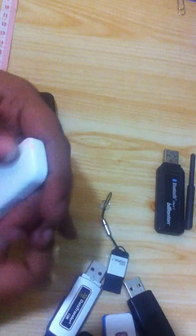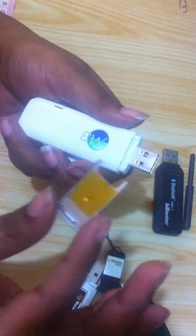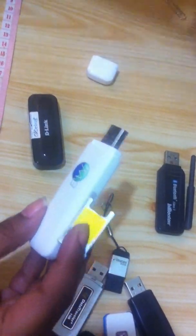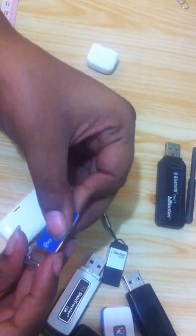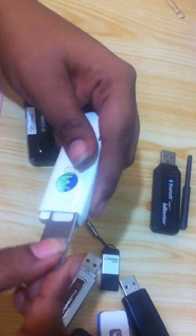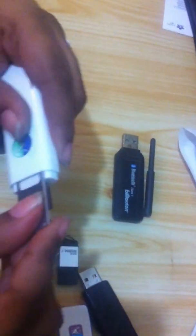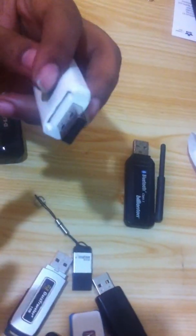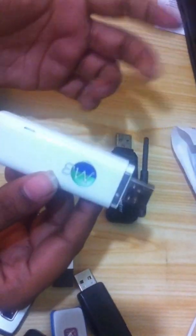Now here we have an internet dongle. You just plug it into the USB port just like everything else. Once you've plugged it in, you'd have to have your internet SIM card. All you'd have to do is add your SIM card in like this, just slide it in, and then slide this in over here. And you're ready to plug in and connect to the internet.